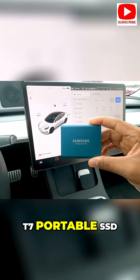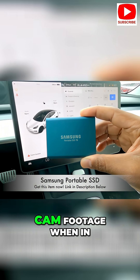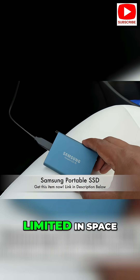This is the Samsung T7 portable SSD. Teslas have multiple cameras that can record suspicious activity and important dash cam footage when in an accident. All of this footage is recorded on a USB flash drive, which for many is limited in space.